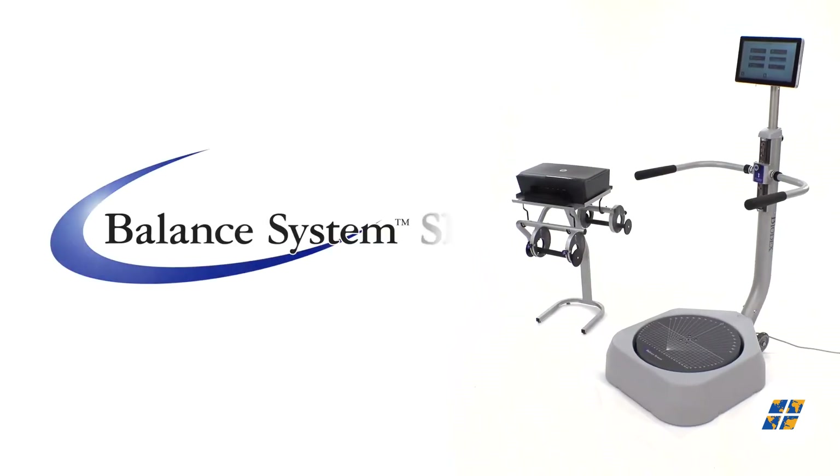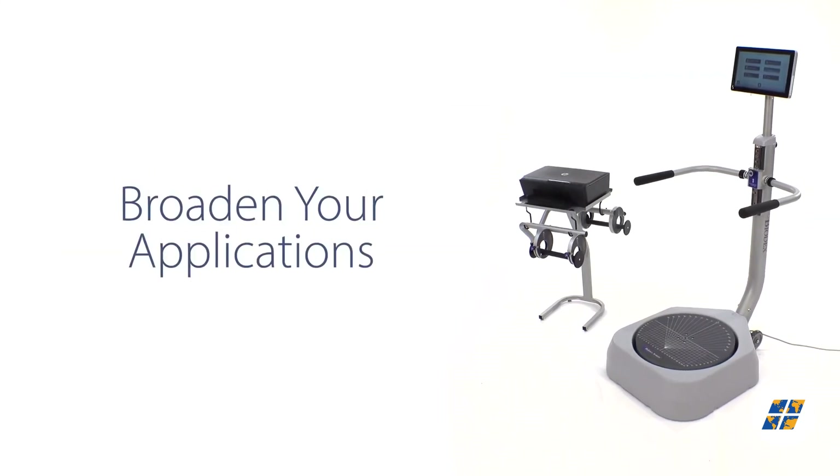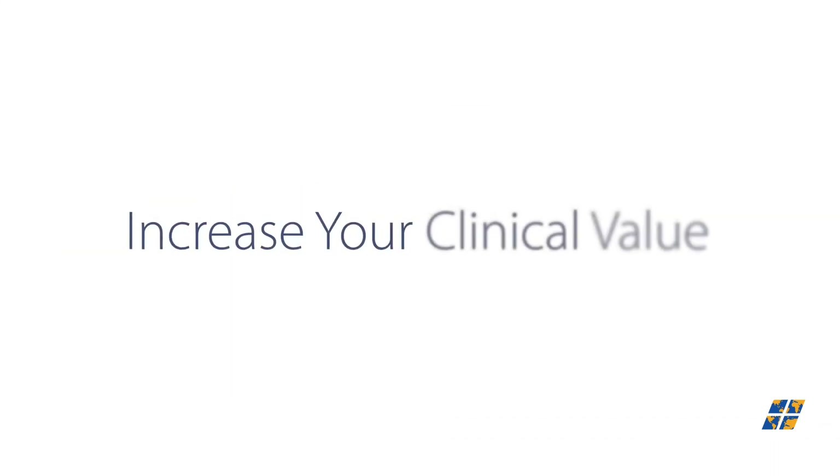The Balance System SD: a versatile balance tool that helps you broaden your applications and increase your clinical value.